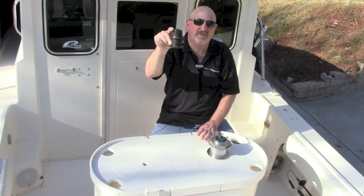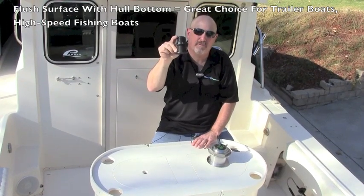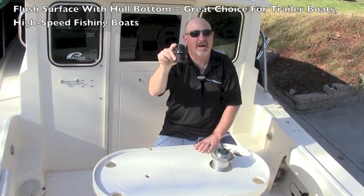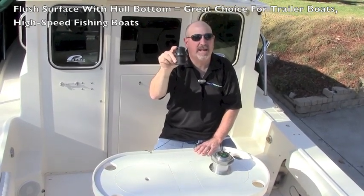This makes it a very good choice for high-speed boats where you don't want anything interfering with the performance of the hull. It's also a very good choice for trailable boats because you don't have to worry about a large transducer sticking out beneath the hull.